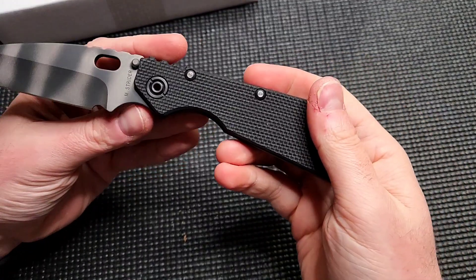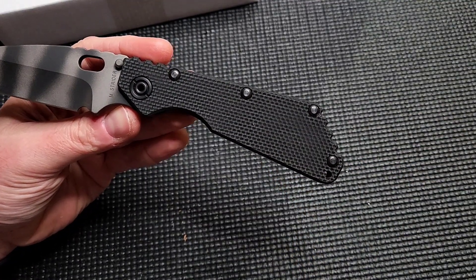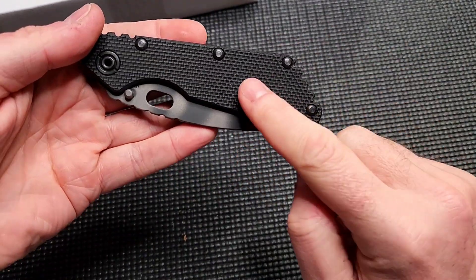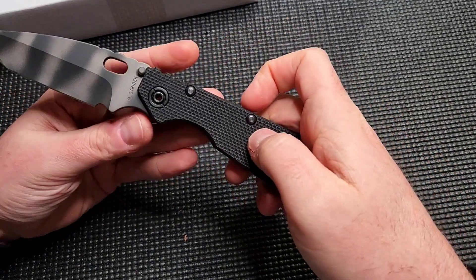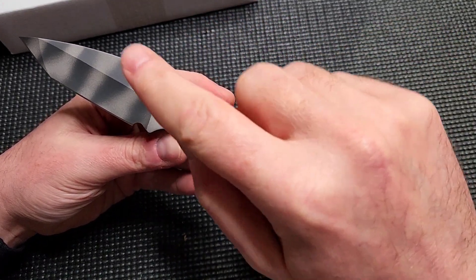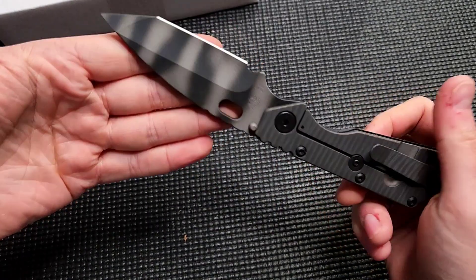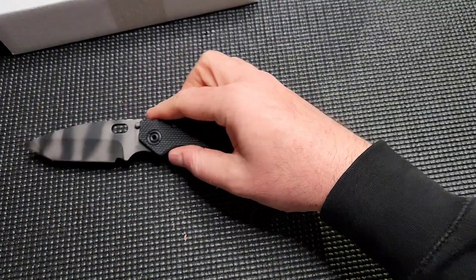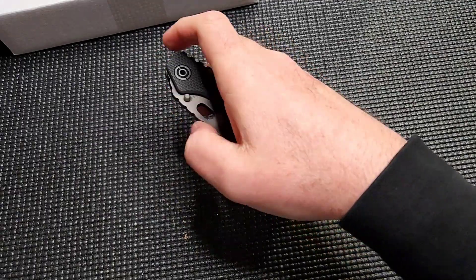What a beauty. The only thing that would make this better is if it had Olive Drab Green or Coyote Brown G10 — that would just be chef's kiss. I have not seen any new production Striders with anything other than black G10. These are actually pretty rare, usually done as exclusives for shows. I used to have one that was a stonewashed drop point three-quarter grind. I've also seen a three-quarter grind drop point in Tiger Stripe, and now the three-quarter grind Tonto Tiger Stripe. It'd be cool if they brought back the flat grind Tonto. Absolutely love it — this is a quintessential knife for my collection.